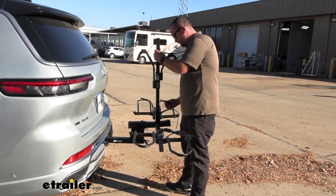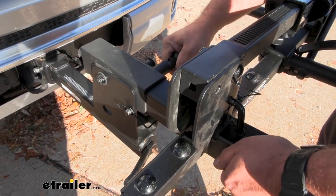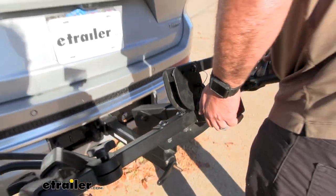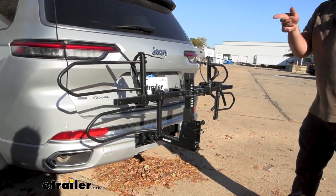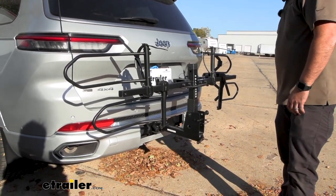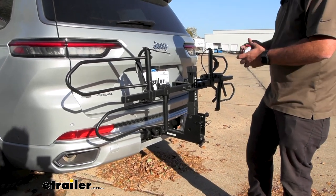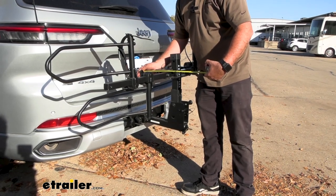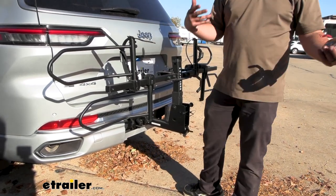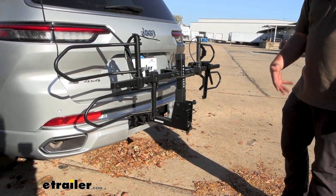To stow it, pull the pin out, fold it down, then pull the lever we used for the tilt feature. It locks in place in its stowed position. That saves us down to about 16 inches — almost cutting the extension in half. It's a really nice option if you plan on leaving this on your vehicle.